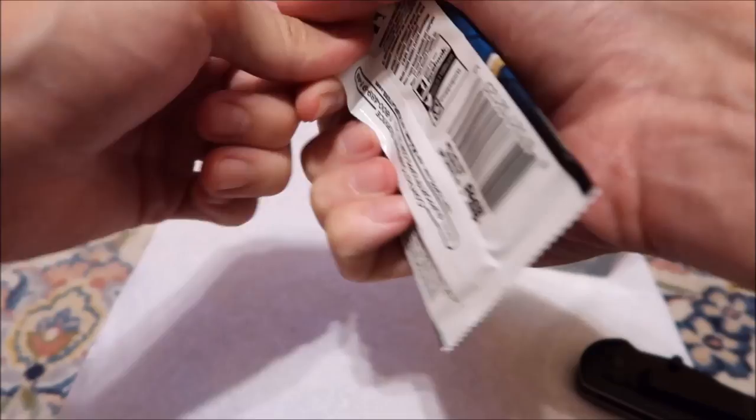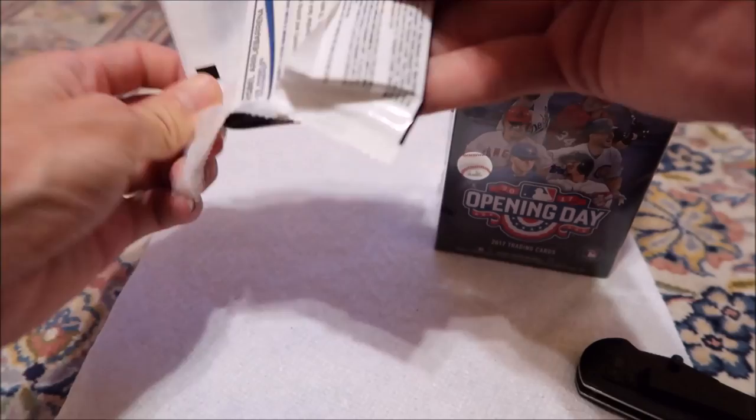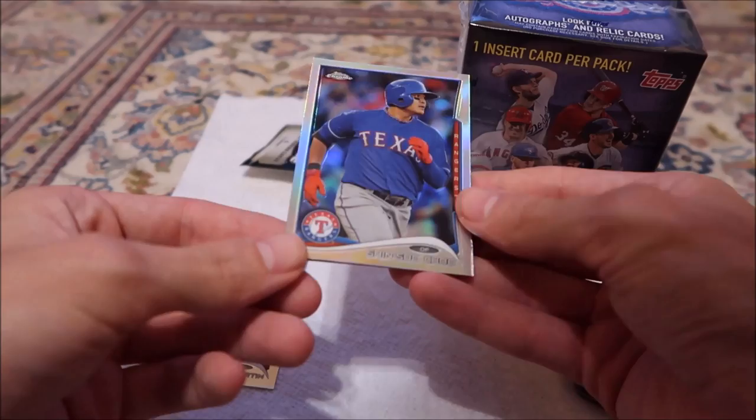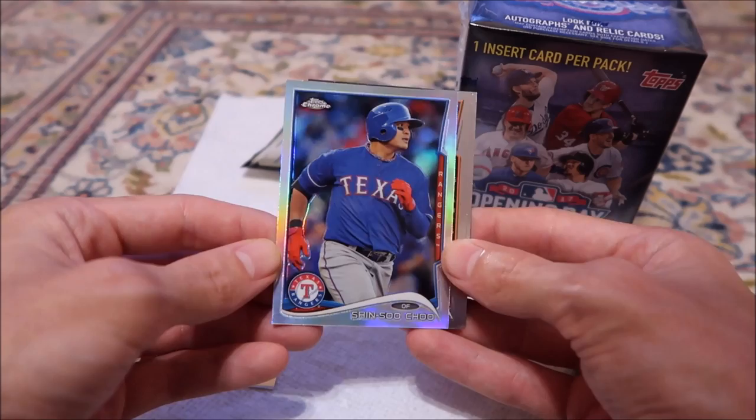I feel like I should go through these a little bit faster. I watched some of my other recorded videos while making these. So we got Ethan Martin. That looks different — kind of shinier, got like a rainbow on it. Shin-Soo Choo, I think I said that correctly. No numbering, but I'm pretty sure that's like a foil kind of thing.